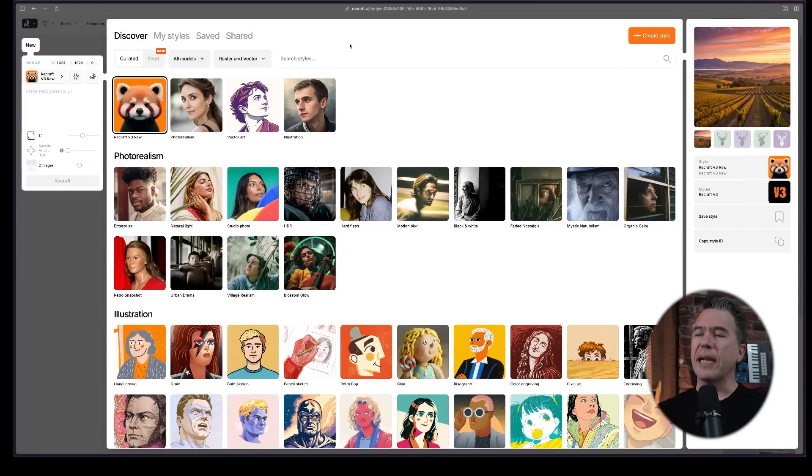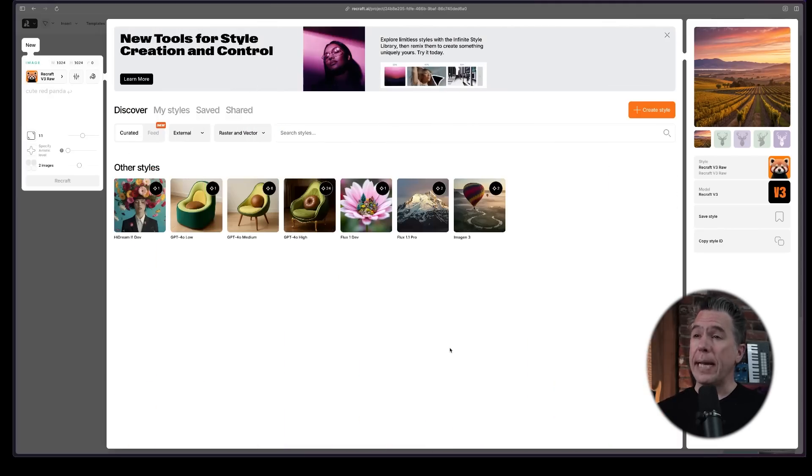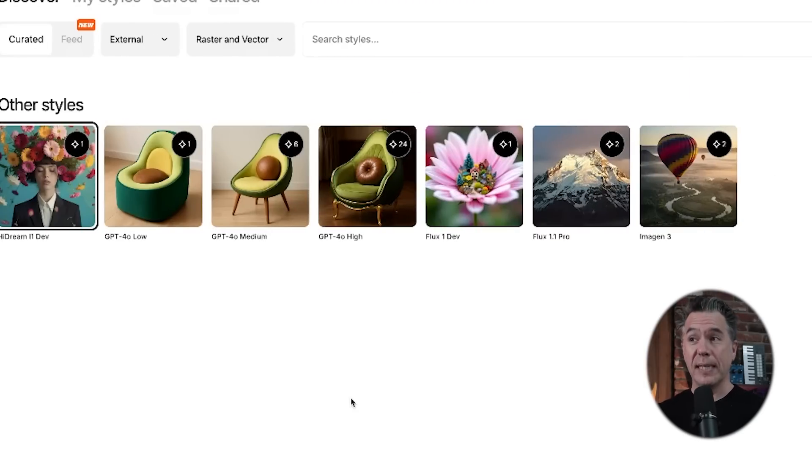Circling back, we can now use external models on ReCraft as well. If you come up to the all models tab and then come down to external, you'll find you can now generate with HiDream, GPT-4 in low, medium, and high quality, Flux Dev and Pro, and Imagen 3. Quick shout out to whoever designed the icons for each of these — we do have an avocado chair on each of the GPT models. That's chef's kiss. If you know, you know.